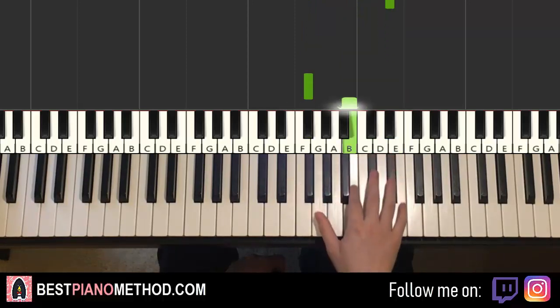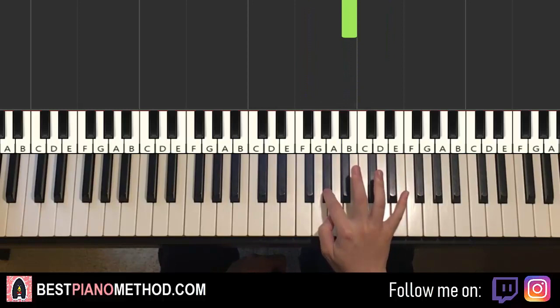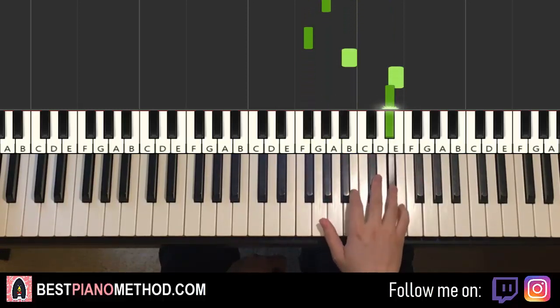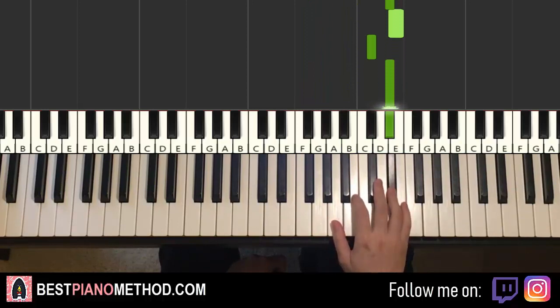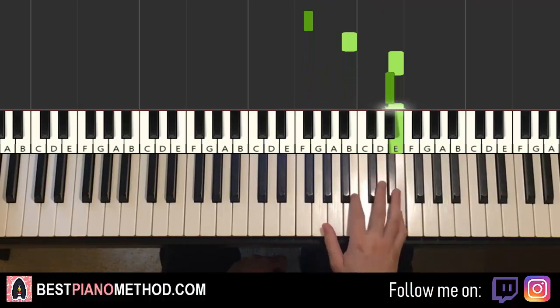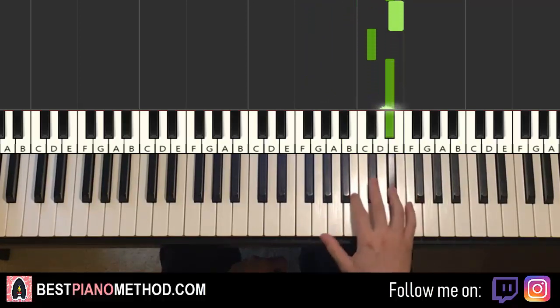One more time — actually, it's G-sharp first, so start on the G-sharp. And then F-sharp, B, E, D-sharp, E, C-sharp, D-sharp. So yeah, that's that for the second part — start with the G-sharp, and then F-sharp, B, E, D-sharp, E, C-sharp, D-sharp. That's it for the right hand.